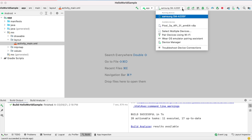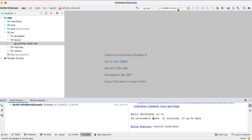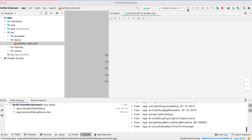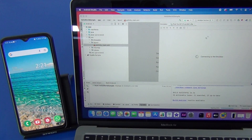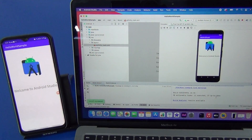Now let's try launching on multiple devices. I am selecting one physical device and one emulator — multiple devices selected — and running the app. It is opening the embedded emulator as well, and it has to install on both devices. This time it installed very fast.